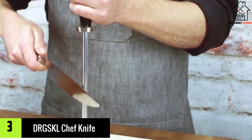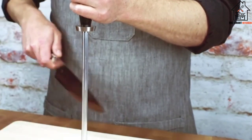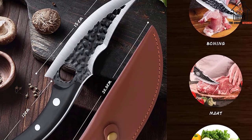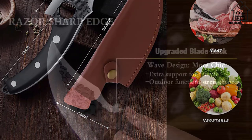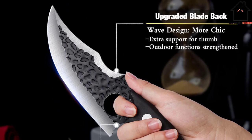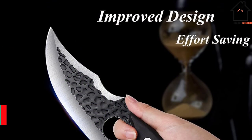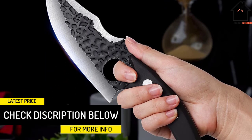At number 3, we have the DRGS-KL Chef Knife. The DRGS-KL Chef Knife is composed of premium steel that is incredibly strong and sharp. ATS-34 high-carbon steel, which is harder than most knives on the market and retains a sharp blade edge even after extensive use, is used to finish the product. It has a unique effort-saving design with a better waveform. After prolonged use, the full tang handle is stronger and won't break.